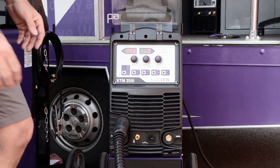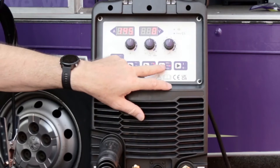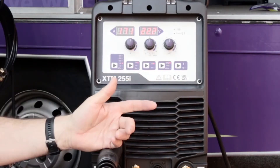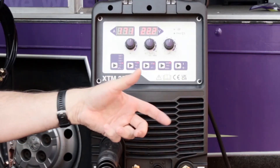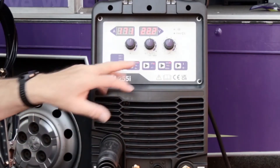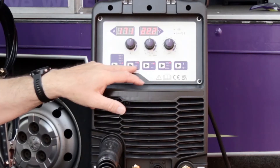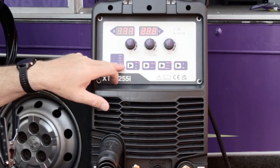Going through the controls, I'm going to look at MIG welding first. The first thing we want to do is select the MIG process on the front panel. 2T or 4T trigger — as you probably know, 2T is press, hold, get to the end, release. 4T you press and release to start, press and release to stop. We'll use 2T. We're going to use synergic mode, which simplifies the setting. We select our material — steel, aluminium, or stainless steel — we're going with steel, then toggle through the wire size: 1mm wire.